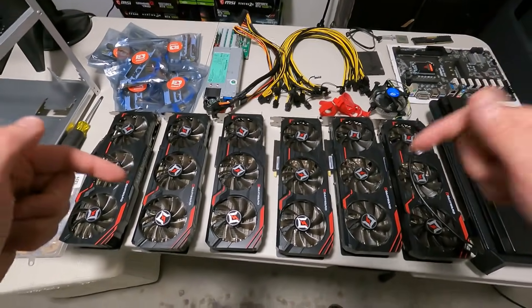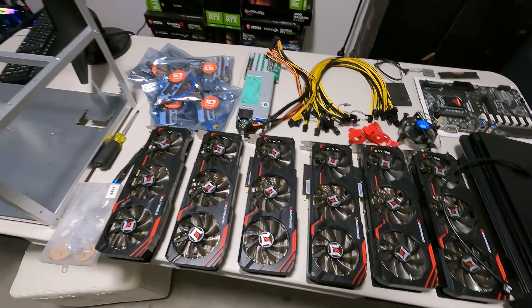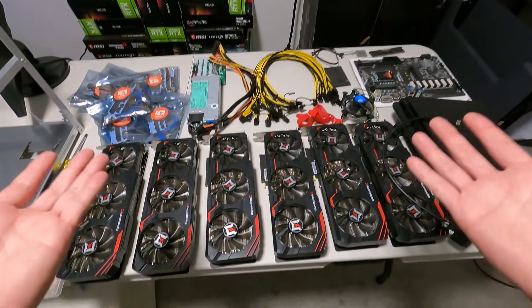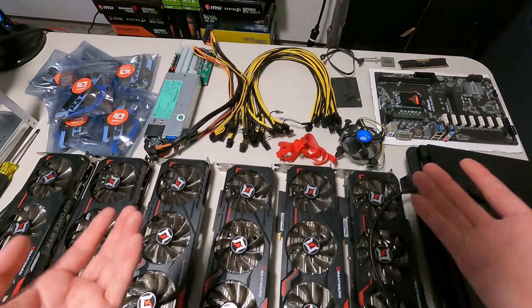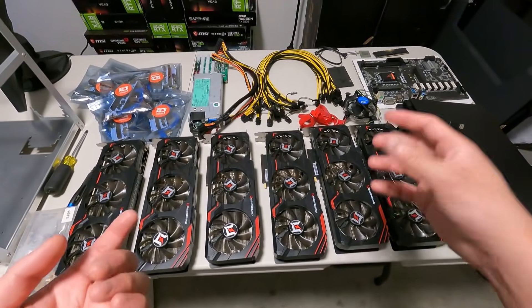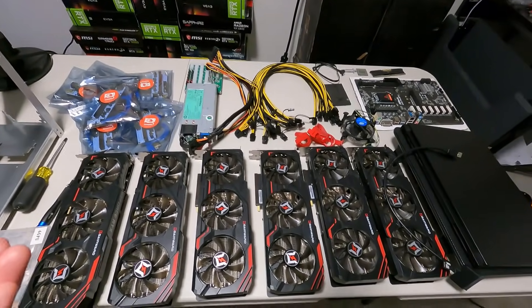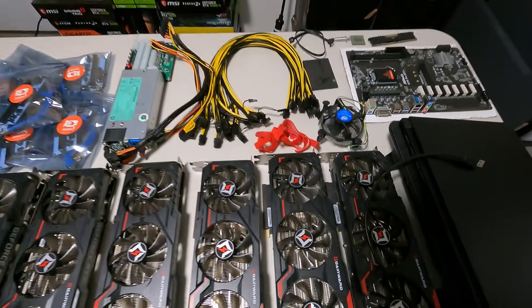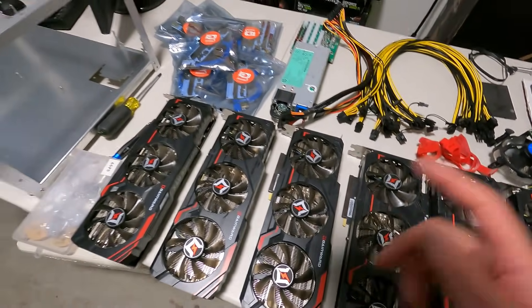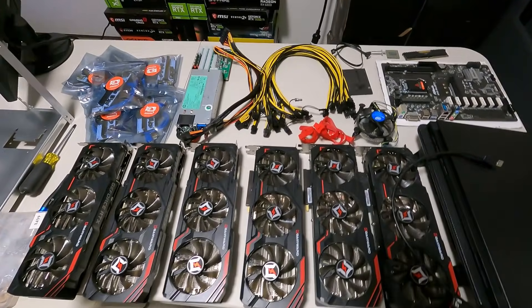I will have timestamps down below for people wondering about certain things. As we go along and build this whole rig, it's going to be really fun. I'm using a GoPro Hero 9 — for the OGs who've been subscribed for a while, you know I usually vlog with a mirrorless camera. I'd love to get your feedback on this style. Anyway, let's begin — how to build a mining rig.